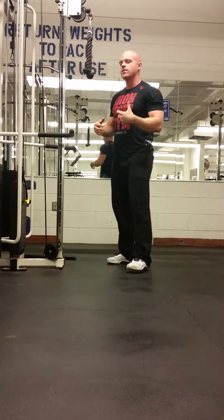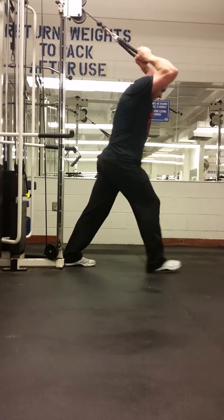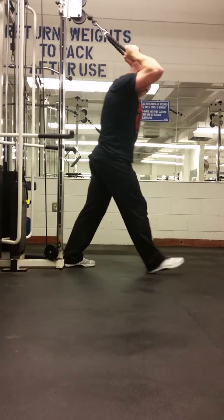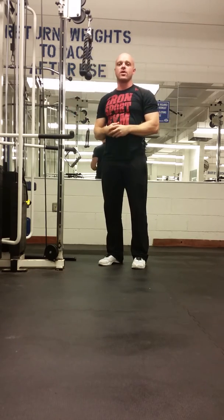Another variation of this is the overhead tricep extension. These are your tricep extensions — great for your arms.